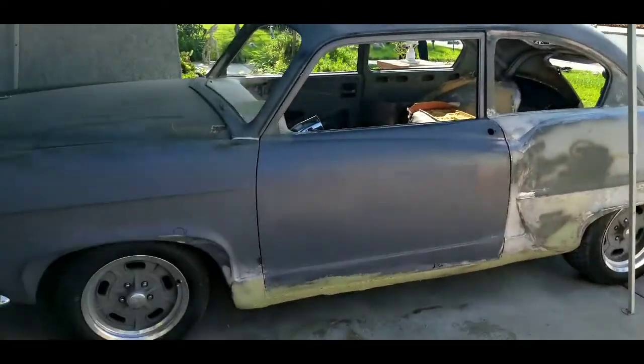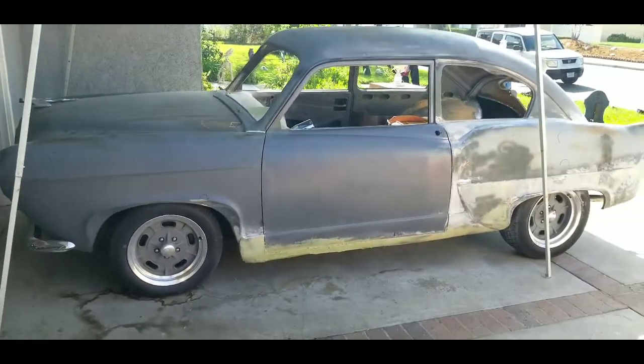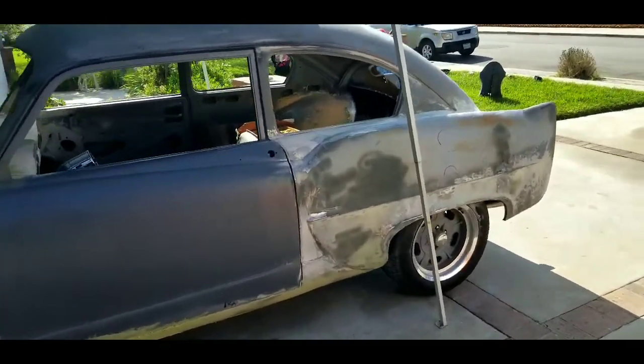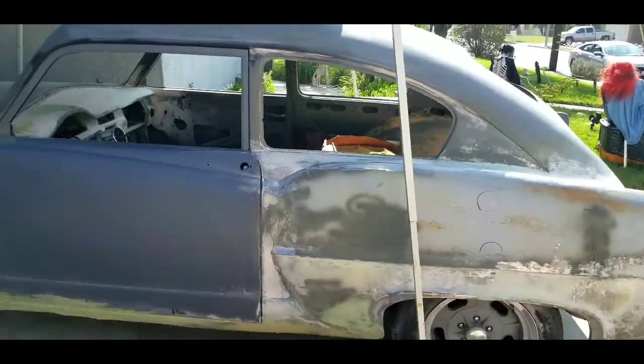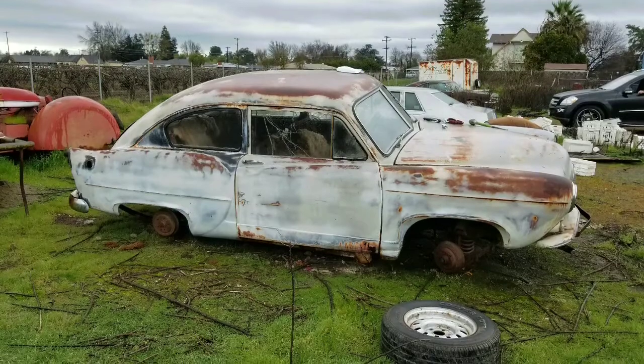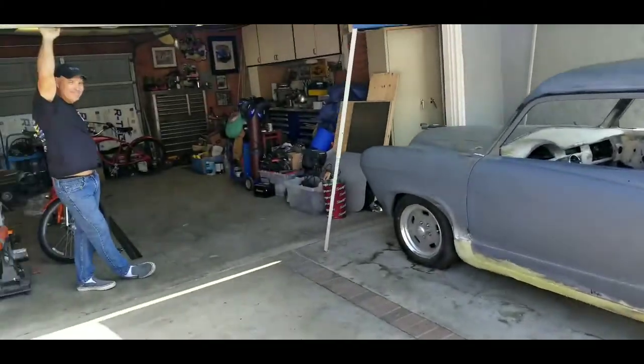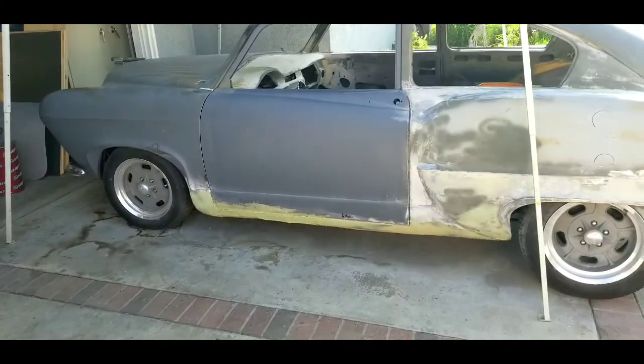So this is my buddy Paul's car. If you look back at some of the videos, maybe I'll put a link at the bottom — when we rescued this Henry J from sleeping in a field forever. And Paul is here, and he's going to tell you a few things about what he's done to this thing so far.